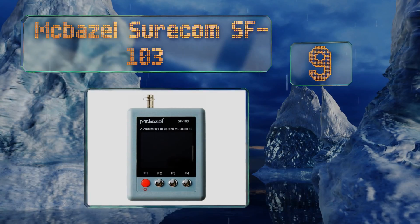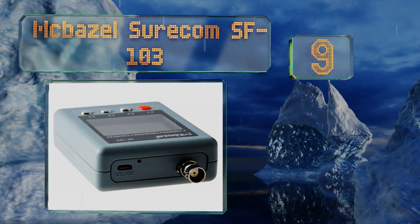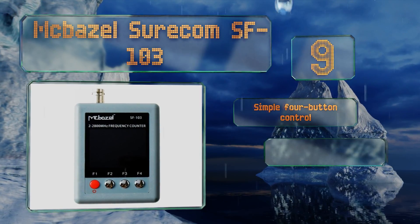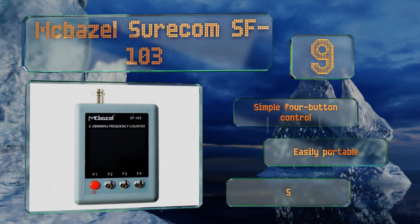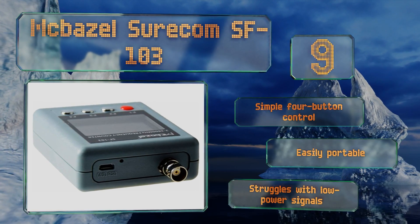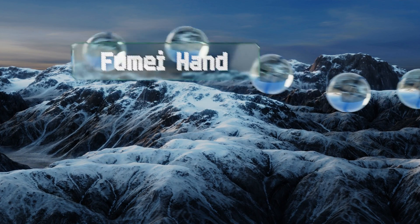At number nine, the McBasil Shorecom SF103 is a useful tool for anyone tracking continuous signal walkie-talkies. It comes pre-programmed with ranges that cover the most common frequencies, saving you some time and making it an ideal solution for novice technicians. It offers a simple four-button control and is easily portable, but it struggles with low power signals.